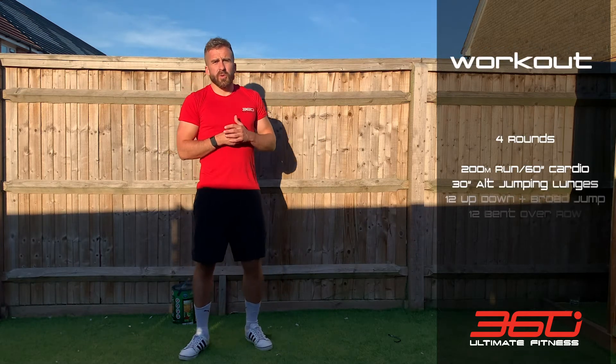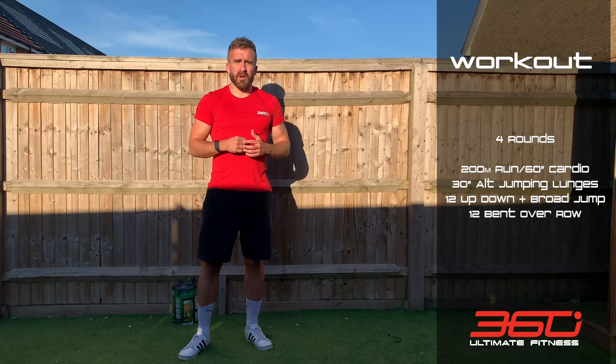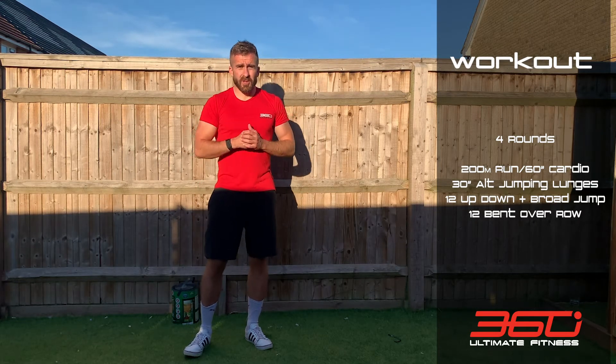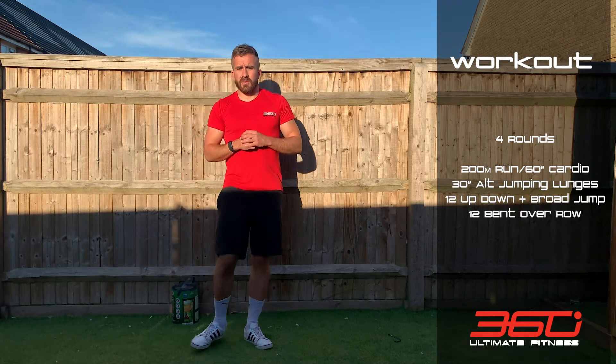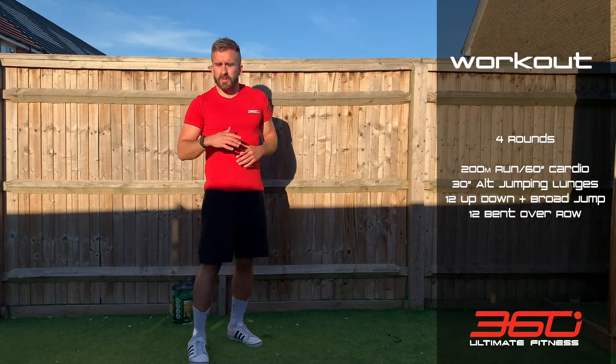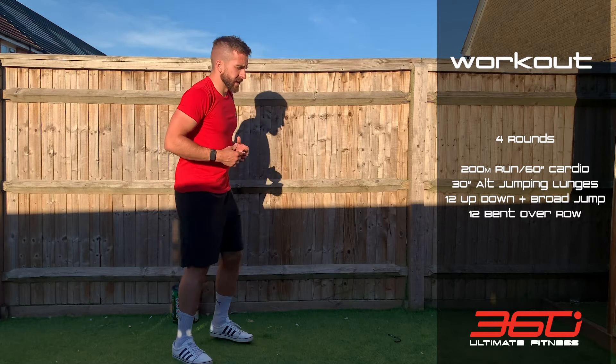Then we crack straight into the workout: four rounds, starting each round with a 200 meter run or 60 seconds of cardio like in the warm-up, but push the intensity a little bit harder. Come back from your run, rower, or burpees, and go into 30 seconds of jumping lunges, alternating legs.